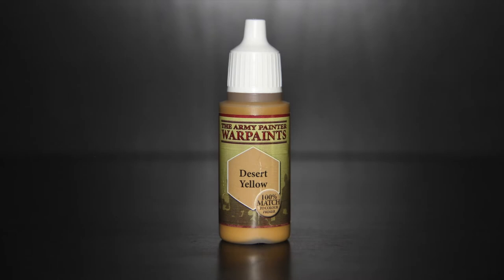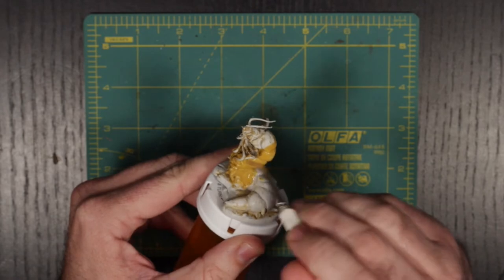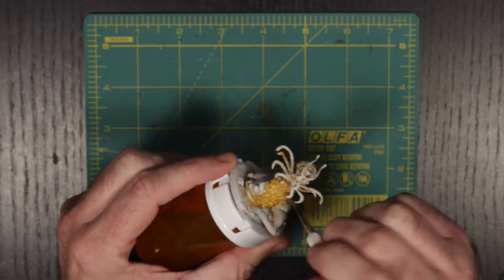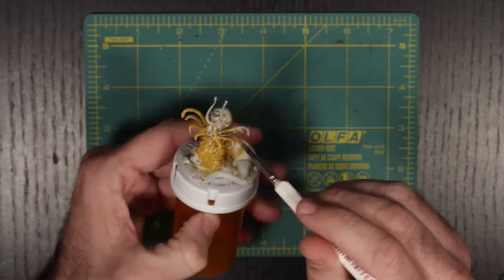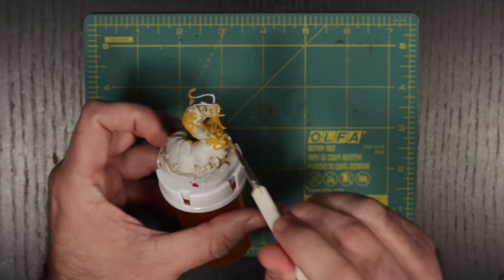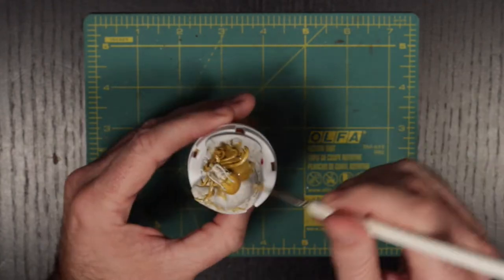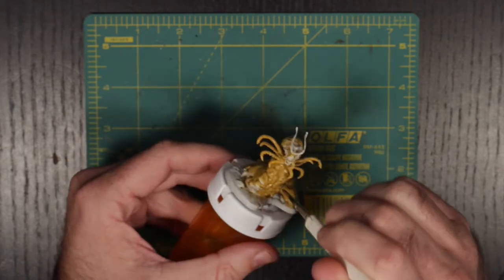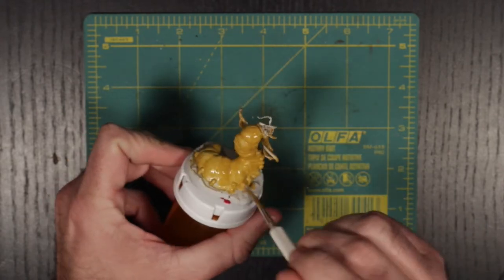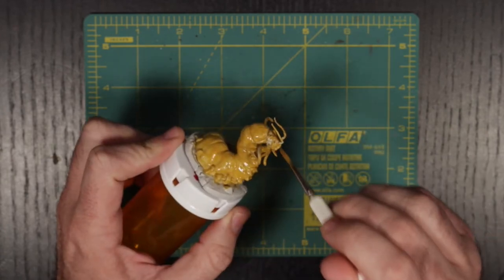This time, I grabbed Army Painter's Desert Yellow, which I used as the base coat for the body of the mini, avoiding the mouth and the eyes. I have to say, after struggling with the wash for so long, feeling this base layer go down so smoothly was incredible. Suddenly, I had found my second wind, and I was off.